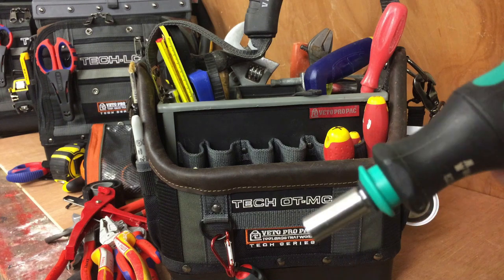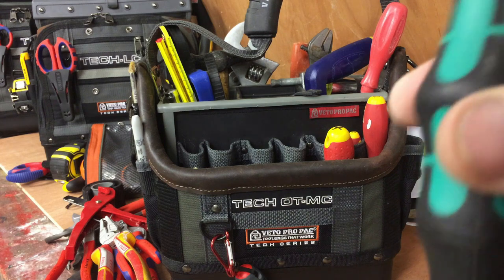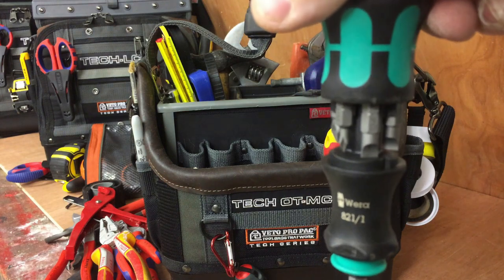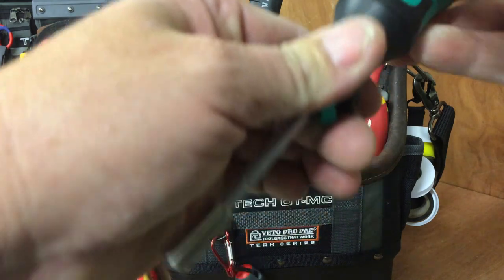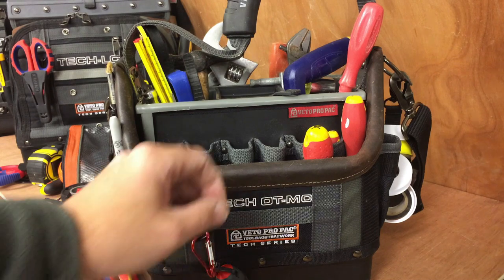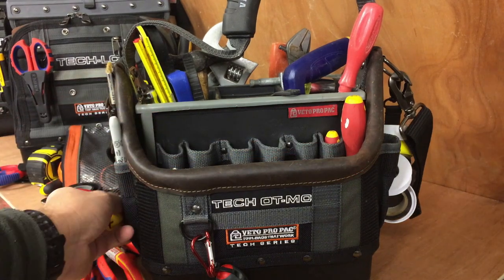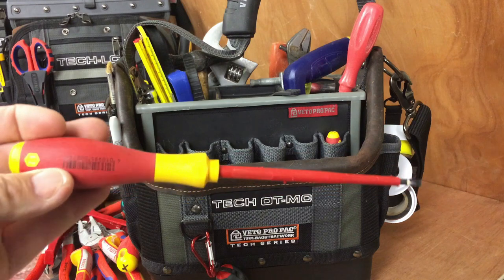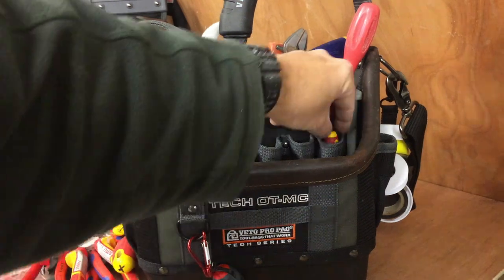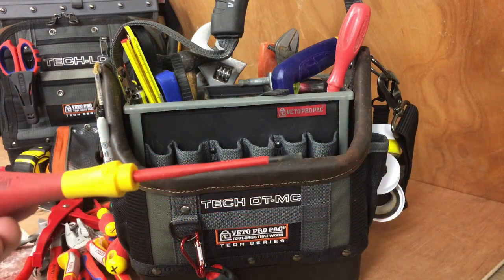The Wira multi-bit screwdriver — push that button, it extends; push this button and it pops open. You've got all your bits in there. It just saves you carrying six different screwdrivers. I'll carry another couple of screwdrivers anyway — I've got a normal PZ2 insulated screwdriver for any time you need an insulated one. A small flat head, and a really small size zero flat head for small screws.